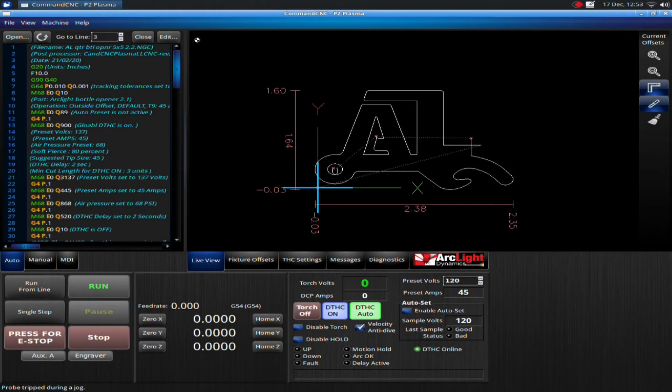Hello, this is Scott Cunningham, founder of Arclight Dynamics, and in this video we will be discussing an error on a pierce.